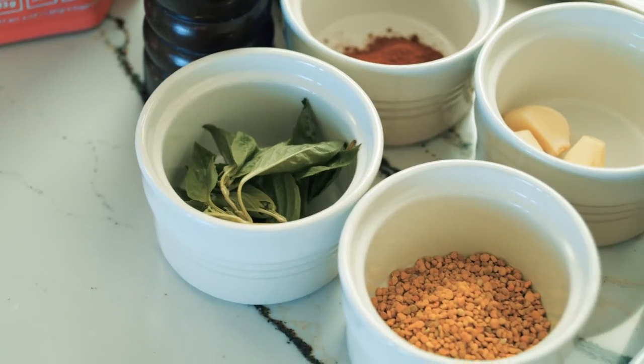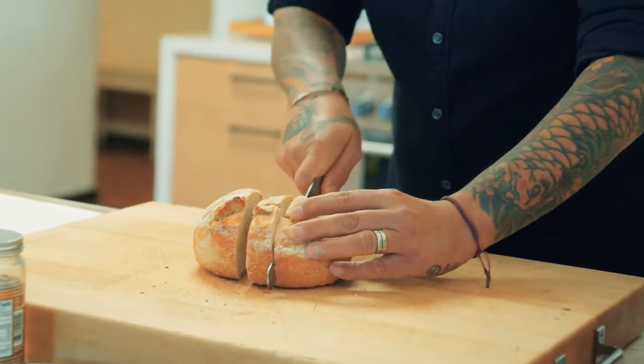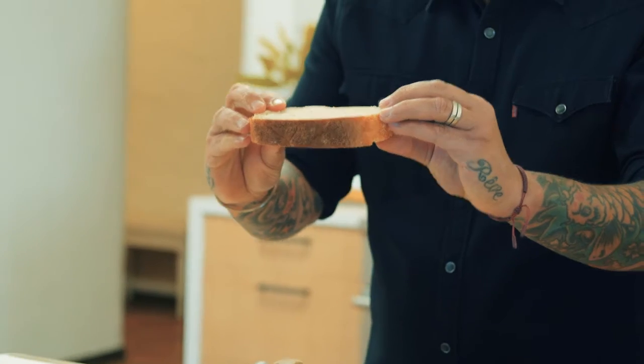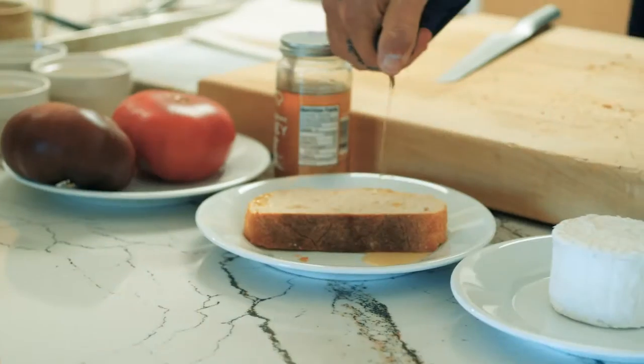Tartine is very easy to do — it's all about ingredients. First, we slice our country bread. The thickness I would say is one inch. And we're going to soak the bread with olive oil. We want to put a lot of olive oil; we want the bread to be greasy.